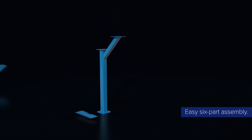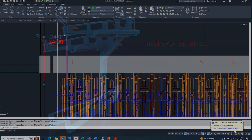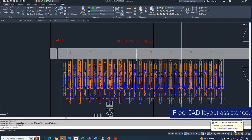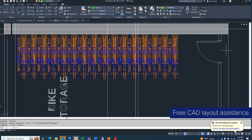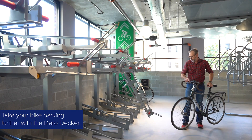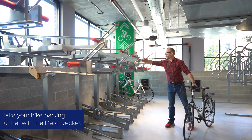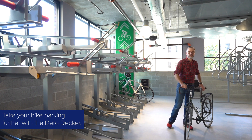The Darin Decker installs quickly with only six parts to assemble per unit, and it comes with Darin Decker's industry-leading support and expertise for help with CAD layouts. Thanks to its space-efficient, secure, and easy-to-use design, the Darin Decker is sure to take your bike parking facility to the next level.